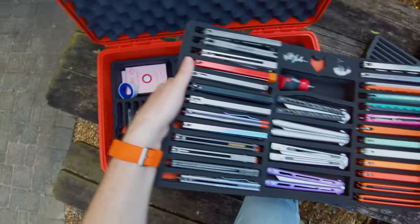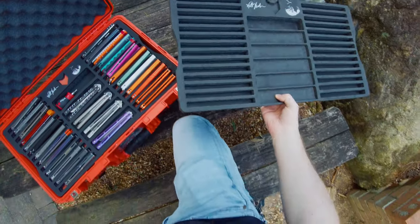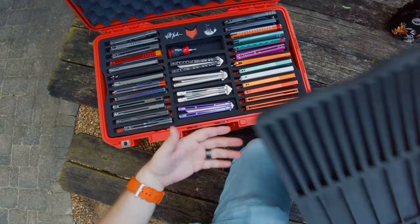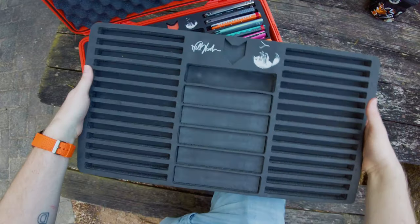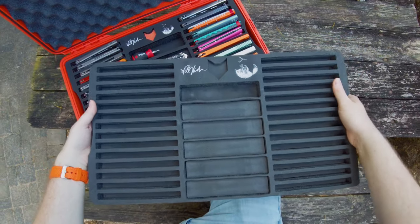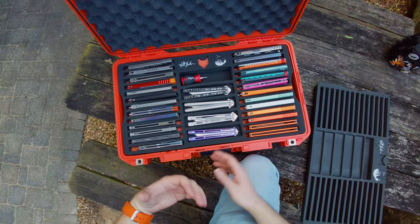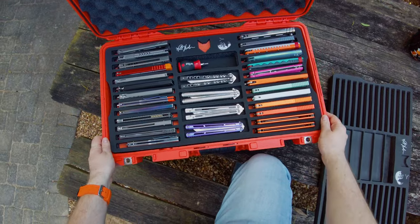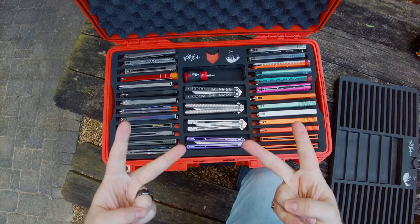That's the main differences between the largest case and the original version I created for myself. This is what happens when you take a product and want to turn it into a reality — you have to adjust it from your original design, which is flawed, and try to create something that is more utilitarian and more useful for the people you're aiming for. That's pretty much it for this one — I hope you all enjoyed, and I'll see you guys later. Peace.